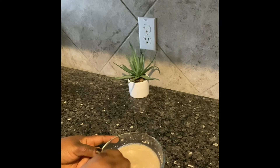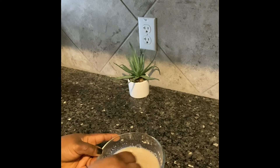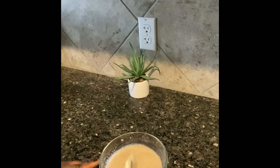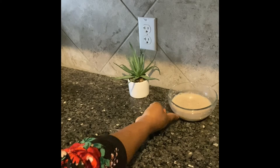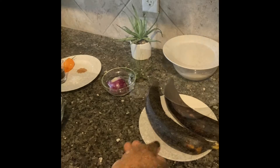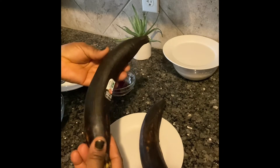I'll set it aside for 30 to 45 minutes, but for this video, I'll allow it to rise for 30 minutes. While that is set aside, here are some ingredients I'll be using.